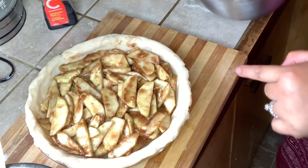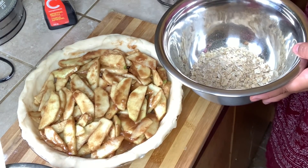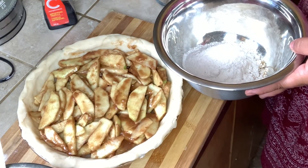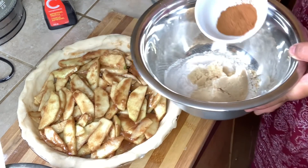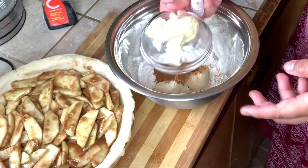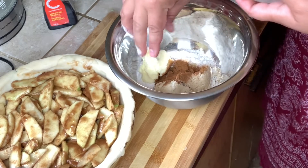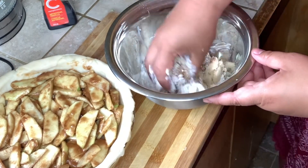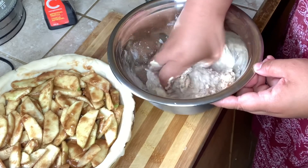Once you've assembled the apple filling nicely, we're going to do our crumbles. We're going to combine all the ingredients together — the oats, the flour, the brown sugar, the cinnamon powder, and your butter — and mix it all together. Then we put it on top of your pie. You don't need a ladle for this; you need to mix it by hand to make a nice crumble.